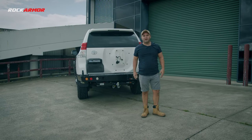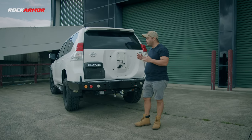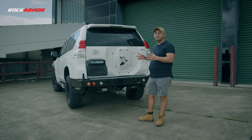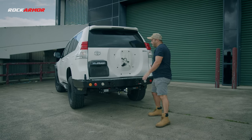G'day everyone, it's Mark here from Rock Armour. Today I wanted to show you the Prado 150 rear bar. Before we adapted the arms, I just wanted to show you that you can also adapt the rear bar without any arms. The box will come with two spare arms which can hold either your wheel or your jerry can holder, but you can leave them off and just leave it as a rear protection bar.